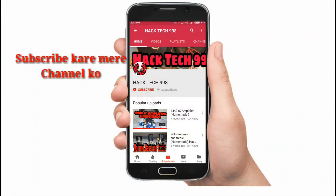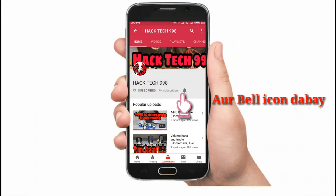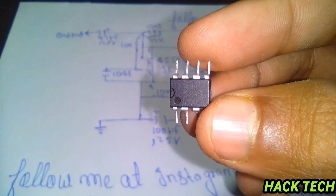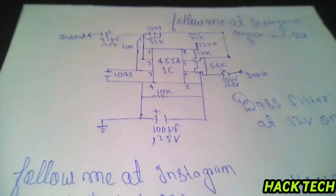Subscribe to my channel and press the bell icon so that you can see my videos first. Hello guys, welcome to Hack Tech. Today we are going to see the 5601 IC base filter. Let's start.